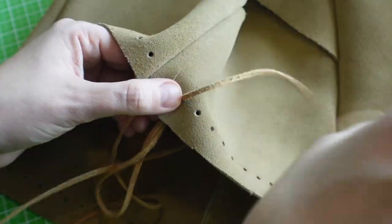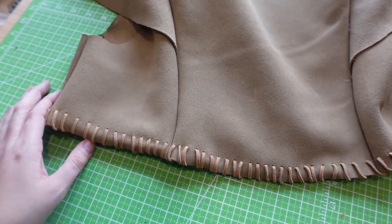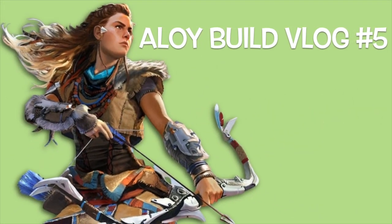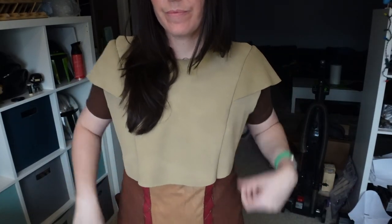Oh my god, Aries, what are you barking at? Now that I've got the shirt and the vest all sewn together — I really don't know how this all came together as quickly as it did — I'm going to go ahead and start actually hammering in the holes to sew my suede lace through.